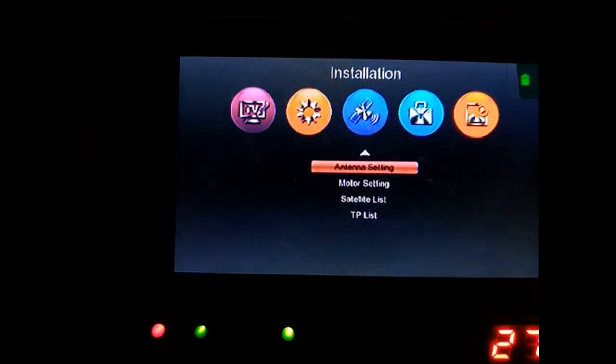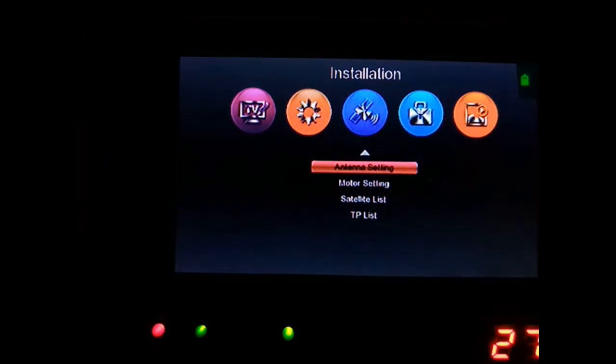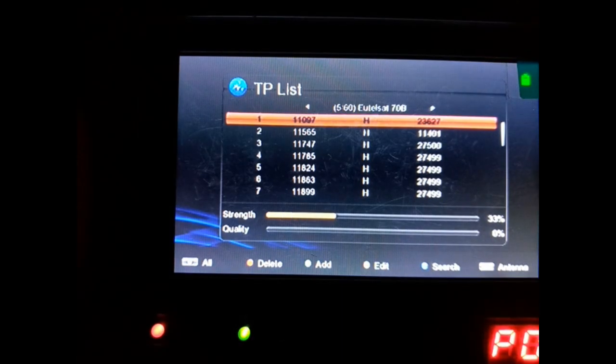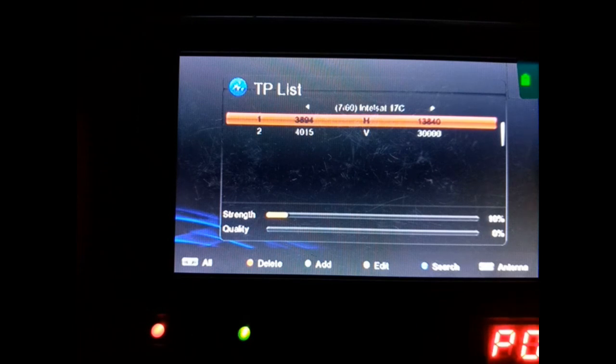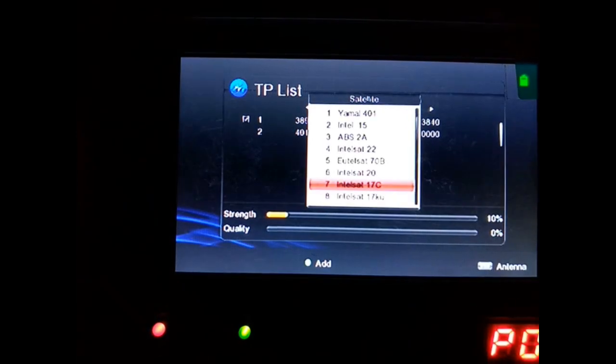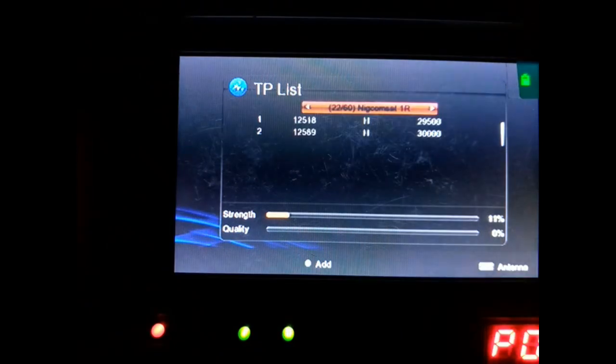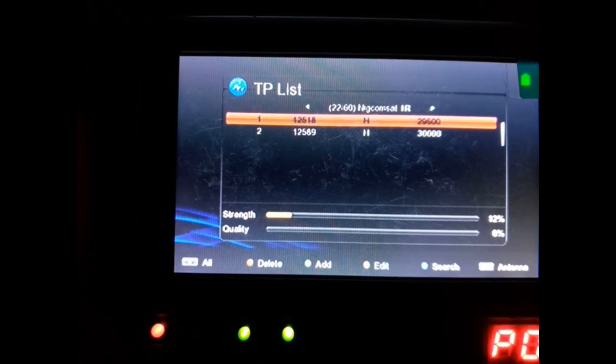Alright, go to your menu. You can see: antenna settings, motor settings, satellites list, TP list. Now go to your TP list, press OK, then look for the satellite window track. Press OK — let's go for Nikon Sat.